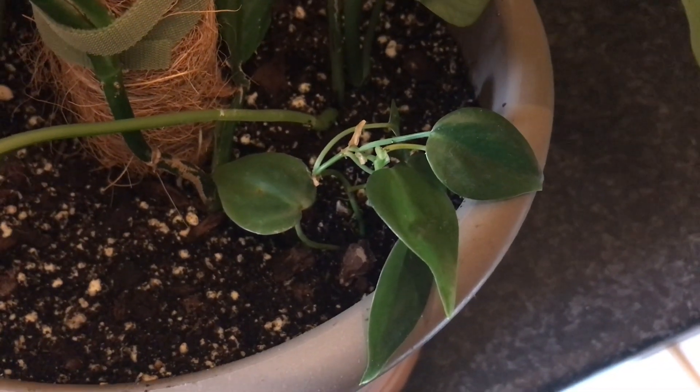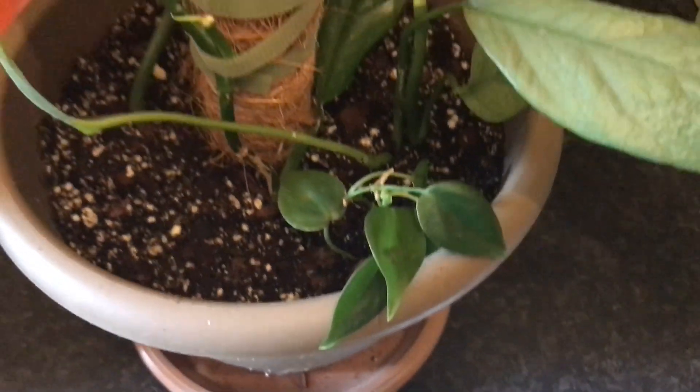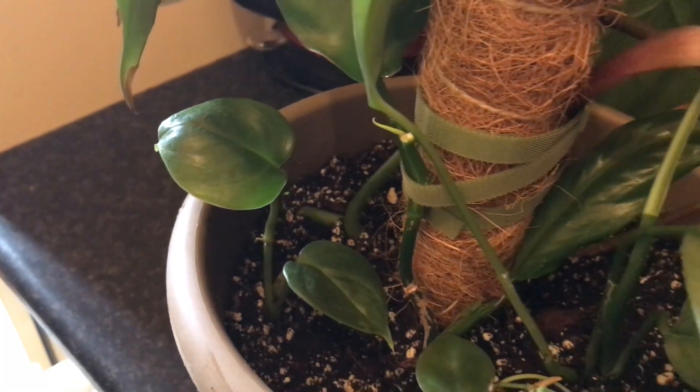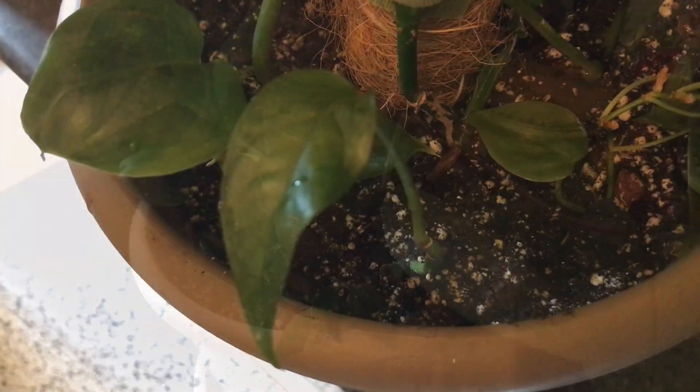Now, you might say that's way too many plants for this single pot, but in my experience not all the cuttings will necessarily make it, so I prefer to start off with a decent amount of plants, and if they all make it, I can still take some plants out of the pot.